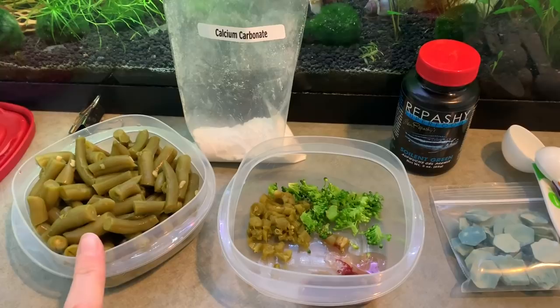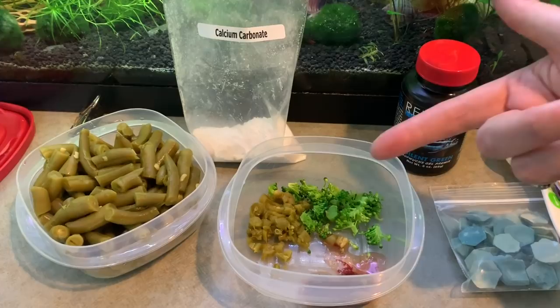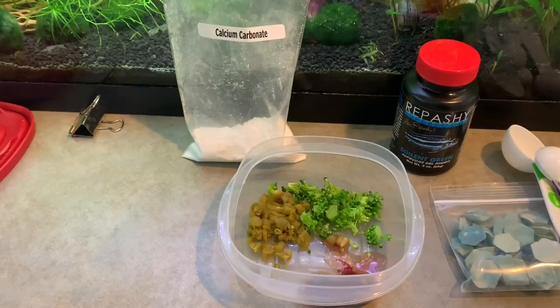You can also just feed green beans like this — these are organic, no salt added, straight out of the can. The no salt added is very important. You can blanch a big stalk of broccoli and just throw that in. You can do zucchini. They do like cucumber but maybe not quite as much. Those are vegetables that do have some calcium in them, so they are really good for snails.